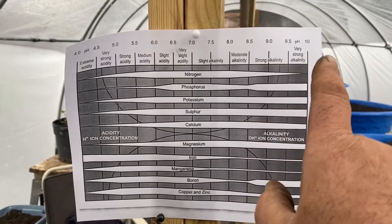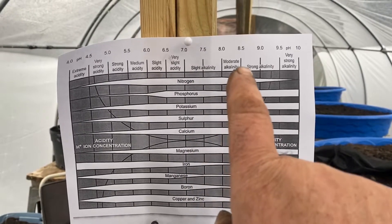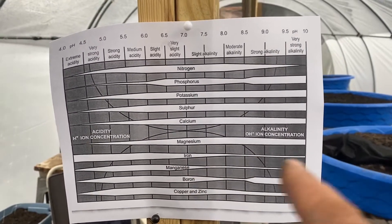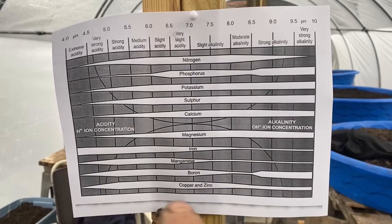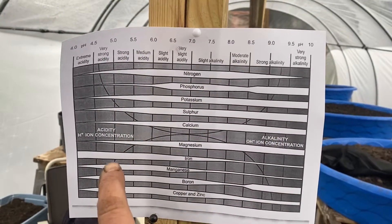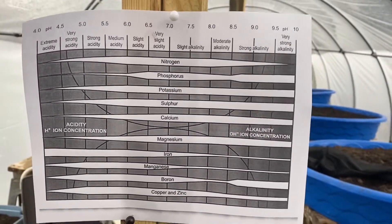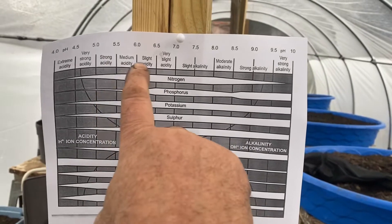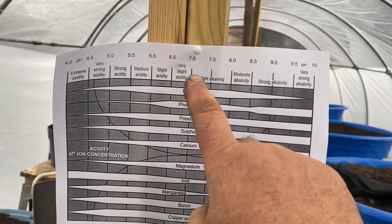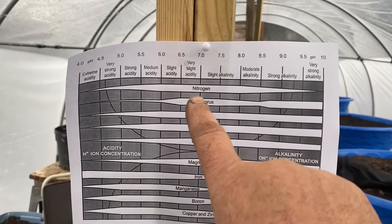And if you go the other way — alkaline — you can see mostly all of these are okay. But if you start getting into the 8 range, iron drops off. Boron drops off. Copper and zinc too. That's why they say blueberries, for instance — they like a lot of iron. So this chart is why pH should be somewhere in this zone. I would say 6 to 7 is okay. The phosphorus drops off a little bit at 6, but you can always add a little bit of that if you see a problem in the plants.